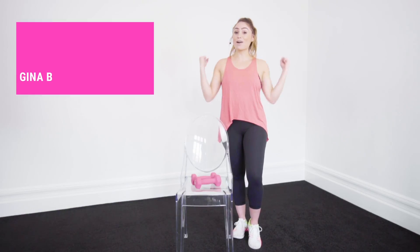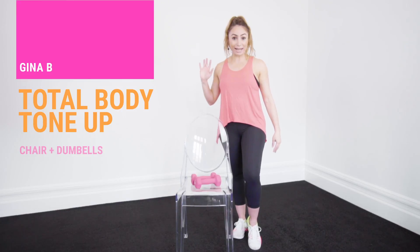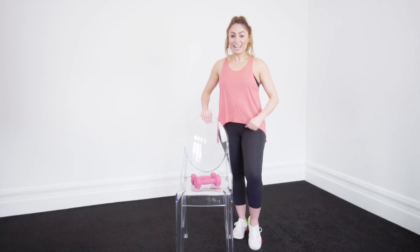Hey everybody, it's Gina V here and we're going to do a full body toning workout just with two pieces of equipment. All you need is a household chair and a pair of light hand weights. So are you ready? Let's get started.